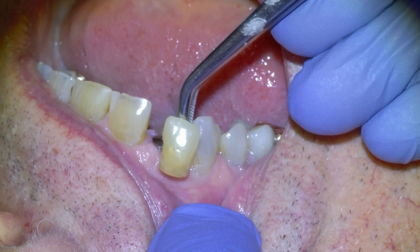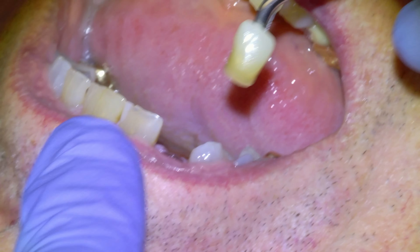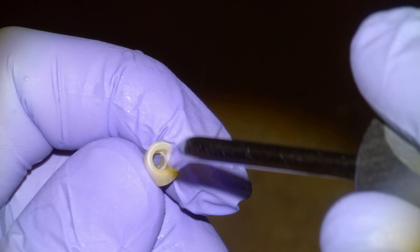I'd like to make a couple of different shades to check which one's closer. Here's an A3.5 and then here's an A3. I think this one was closer, so we're going to go with this one. We haven't bonded the tie base yet, so that's what we're going to do next.